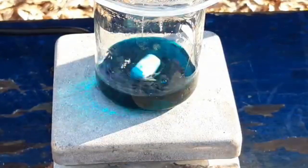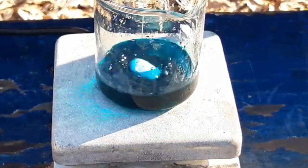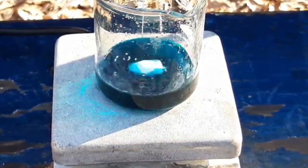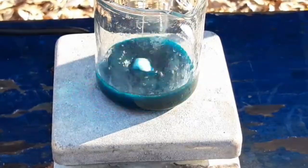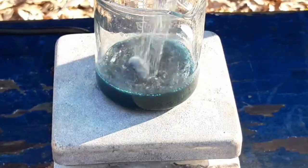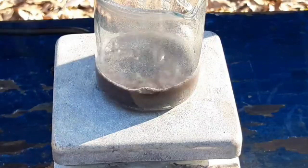All right, chem peeps. Our copper acetate has dissolved in our glacial acetic acid. Here goes nothing. Maybe it's not as bad as I was worried about. I've got some gas generation — okay, there we go. Copper is being deposited.